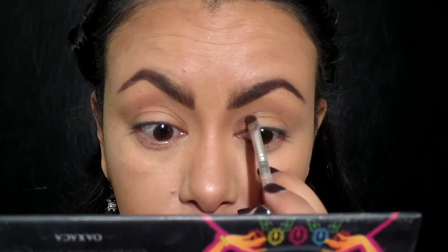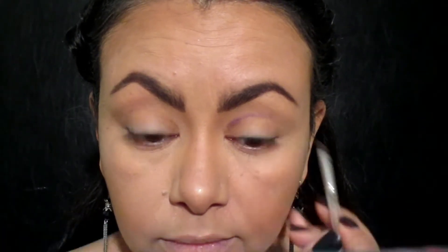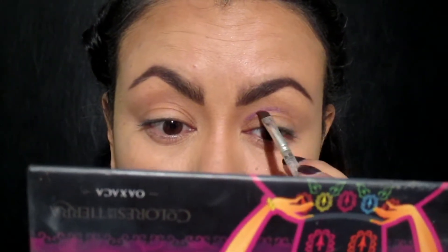Voy a usar esta sombra de Maybelline en el color amatista y la voy a aplicar usando la línea que tracé con el delineador.